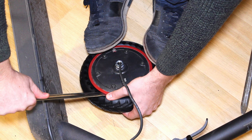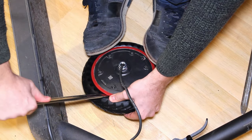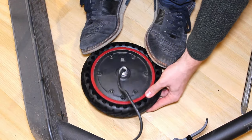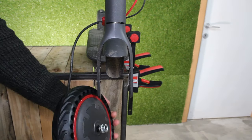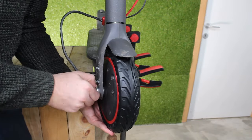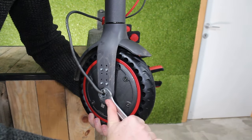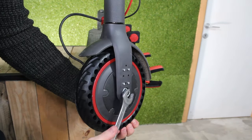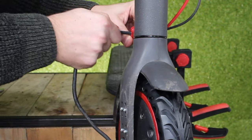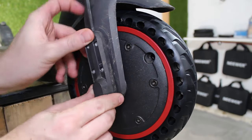Step 20: put the wheel back on the front fork, then tighten both nuts. Step 21: screw the plastic covers back on and reapply the stickers.